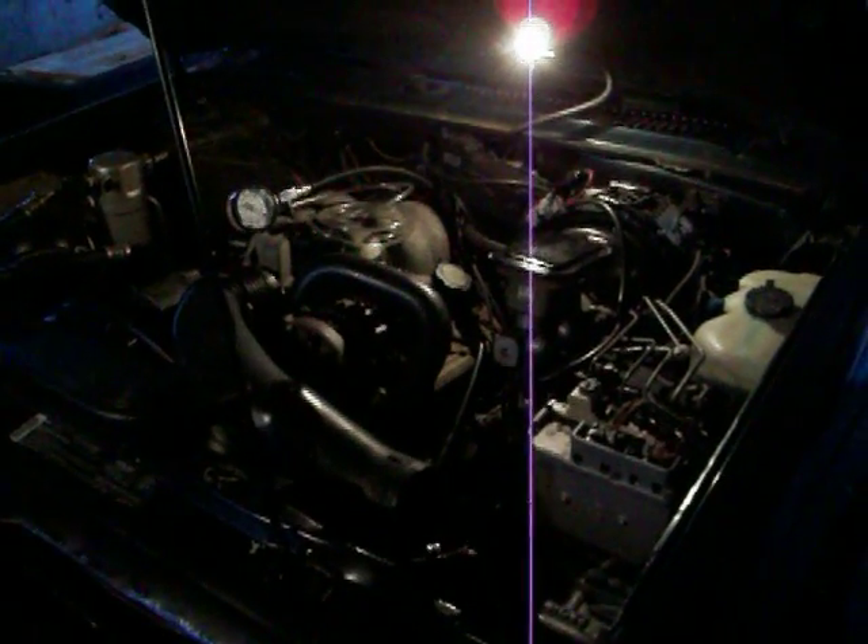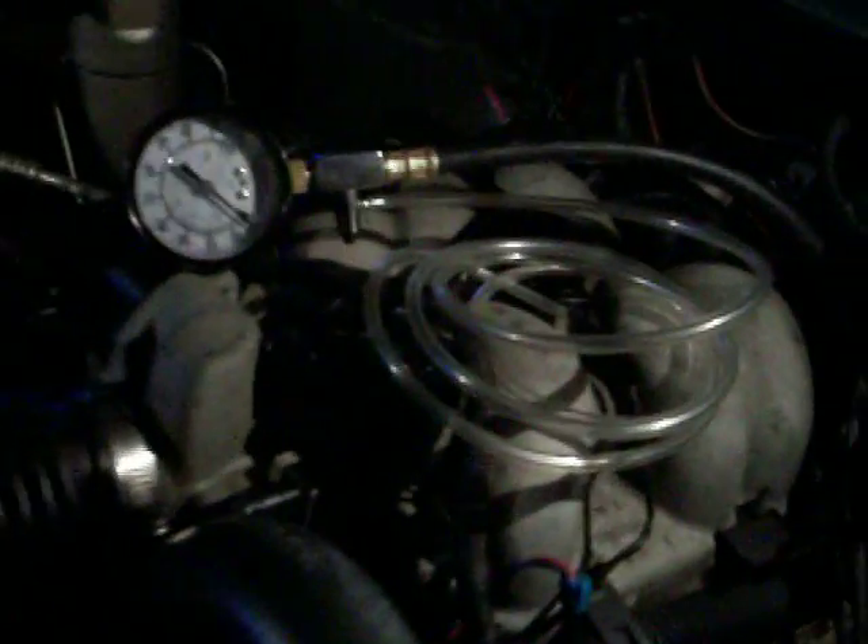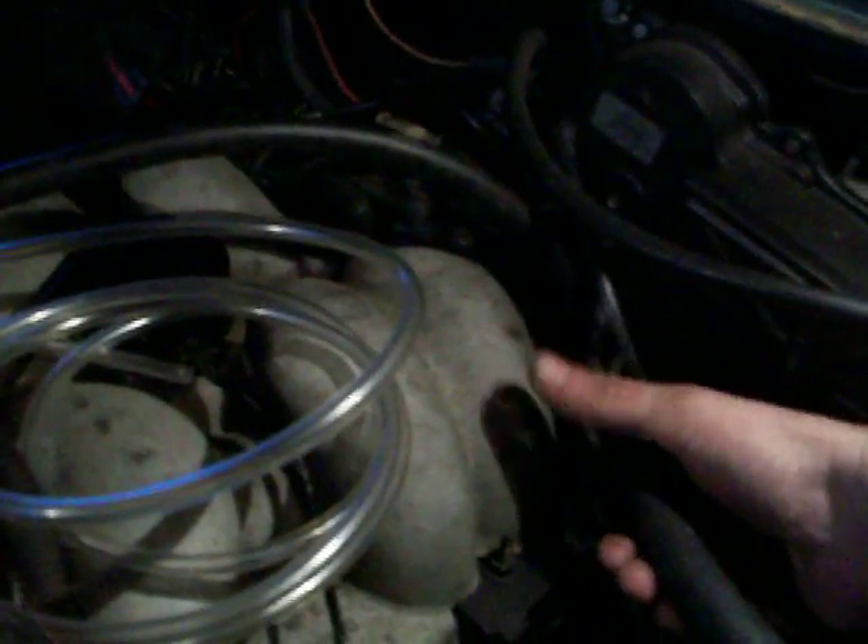Just for anyone interested, this is a fuel pressure test on your 4.3 liter CPI engine. We've got our fuel pressure gauge here and it's attached to the Schrader valve, which is down here on your fuel inlet line, and this is how it's done.